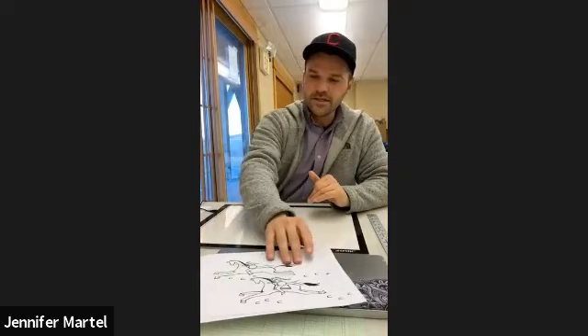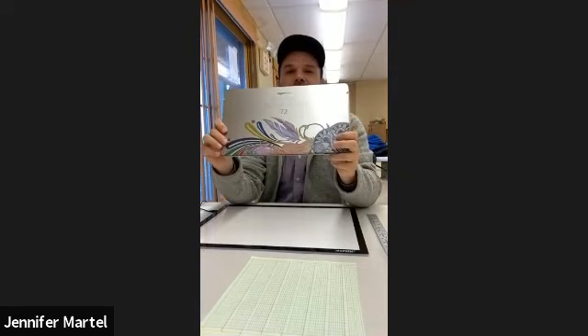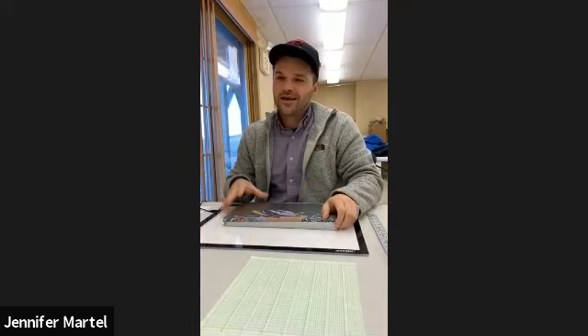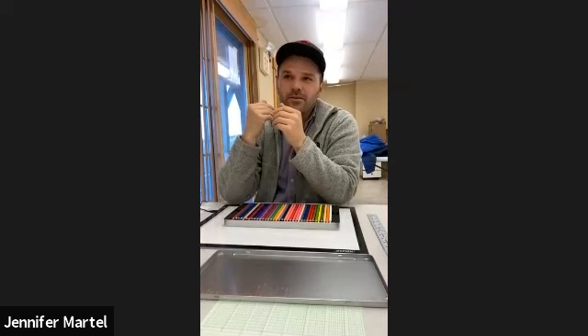I like to use Prisma colors. Prisma colors and colored pencils are really, really nice. If you get a big pack of at least 72, you're going to have a wide variety of colors to choose from. It's going to make it really vivid and pop. You're going to be able to color those areas opaquely — it's going to be covered and you won't see the paper underneath it.